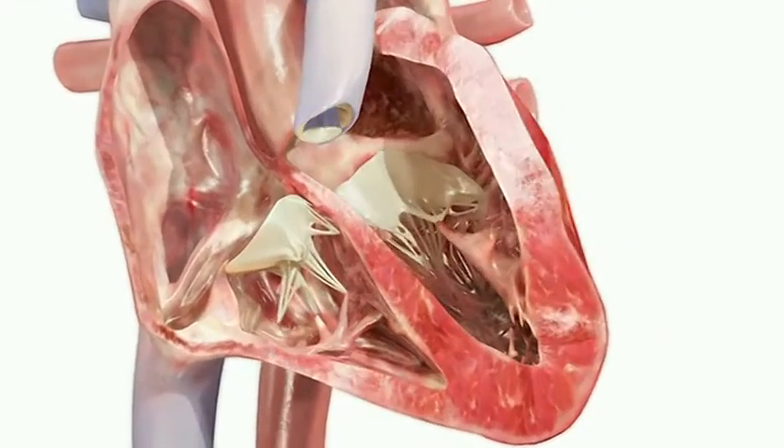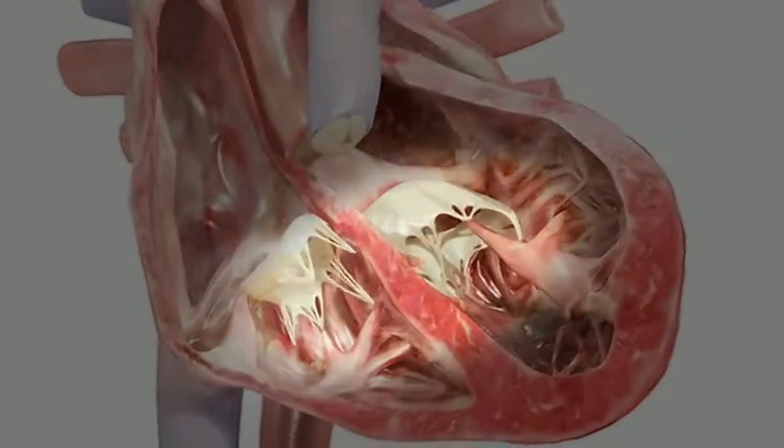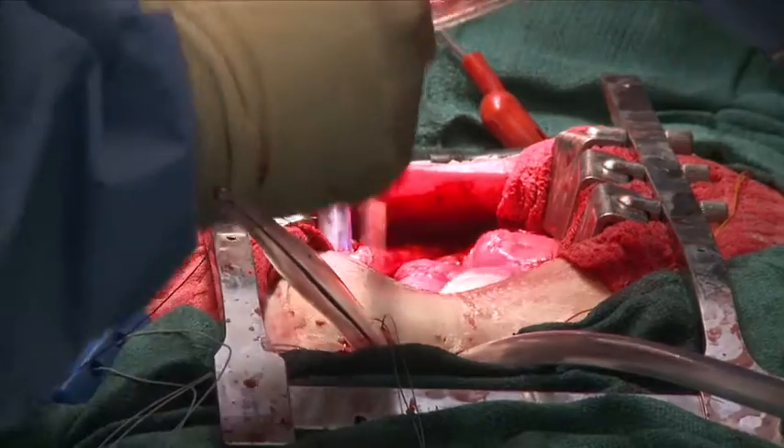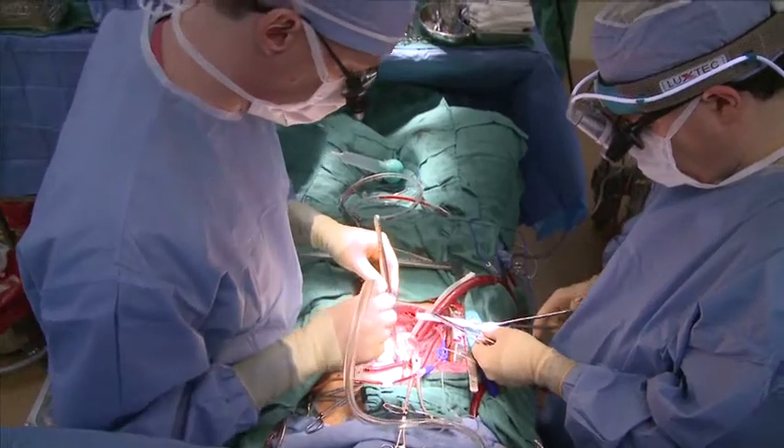Heart valves are held in place with string-like tendons that can stretch or break, keeping the heart from pumping properly. Until recently, repairing a valve required a highly invasive open heart operation in which the surgeon would have to temporarily stop the heart.